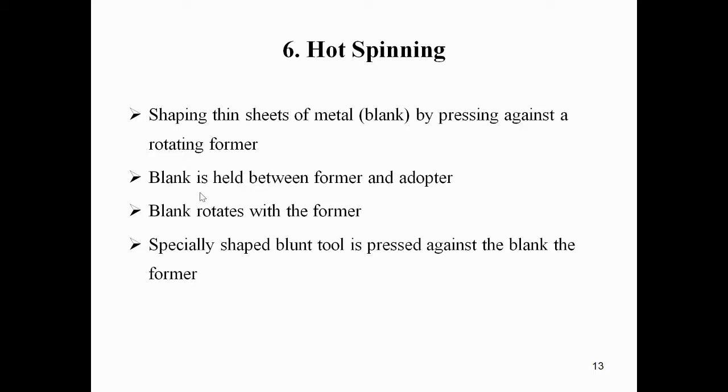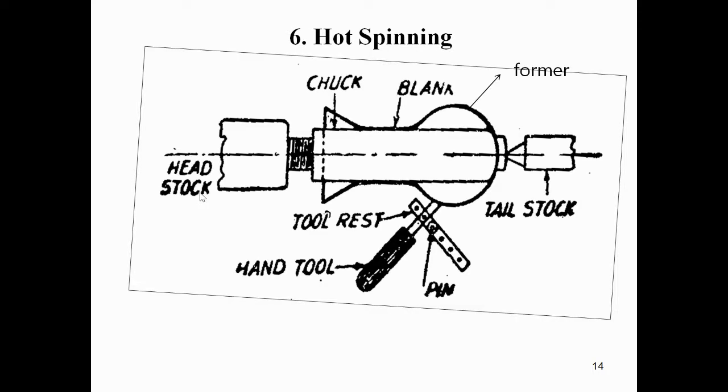A specially shaped blunt tool is then pressed against the blank and former, and slowly moves to cover the former. We can see the diagram of hot spinning here.